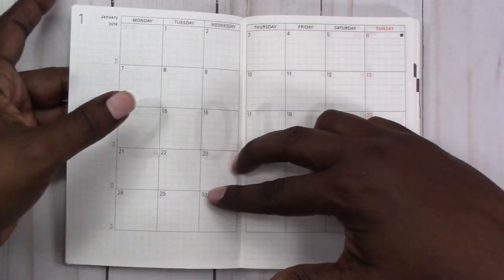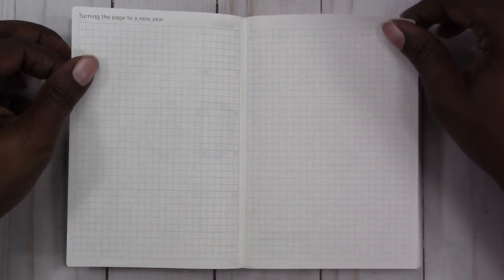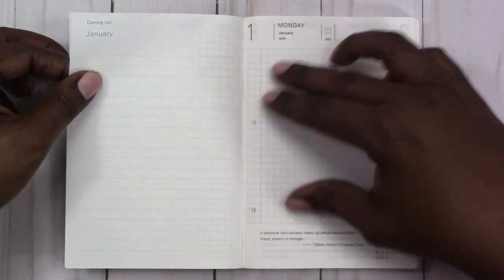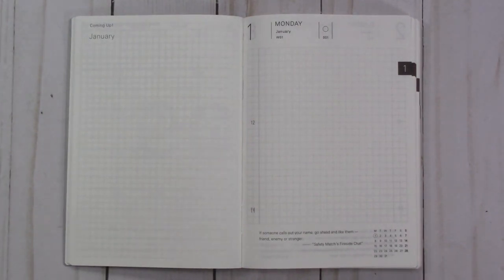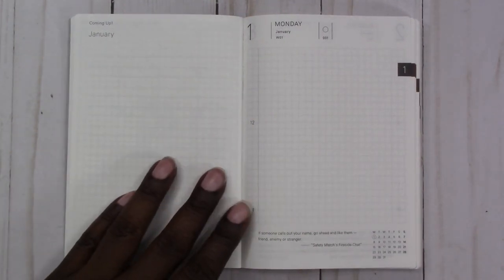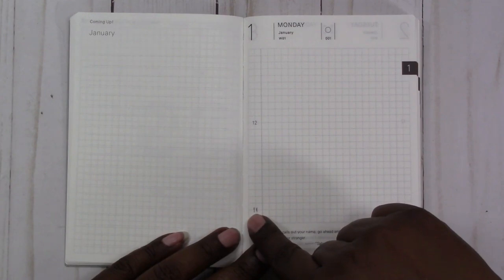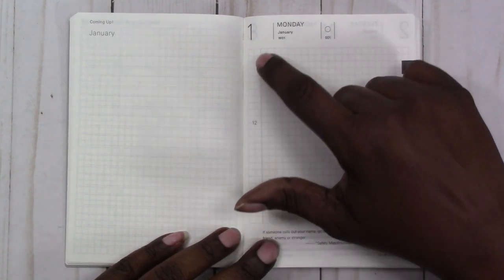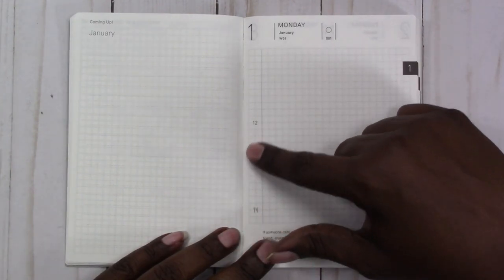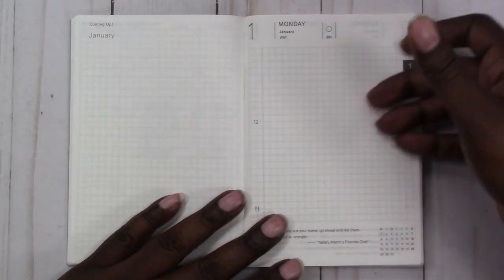It goes all the way through December 2018, then January, February, and March of 2019, followed by two grid pages for turning the page to a new year. On the daily pages, the left column has a fork and knife symbol, so I guess you can write about your meals there. You can also break up your day by time for planning, or divide it by morning versus afternoon if you're using it as a journal.